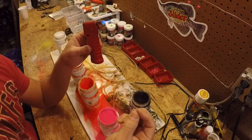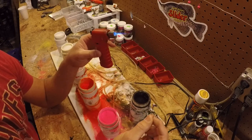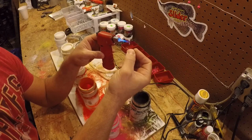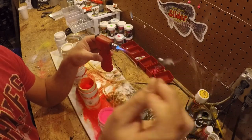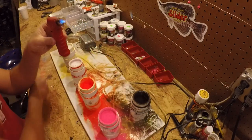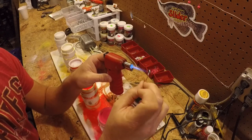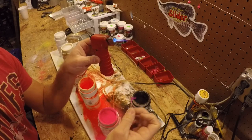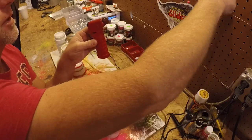Heat your jig head up with a little butane torch like this. It doesn't take long — five, six seconds, especially on a 1/16 ounce jig head. I went a little too long there, and that's what happens. But there — got good covering on it. I'll hang it to dry.